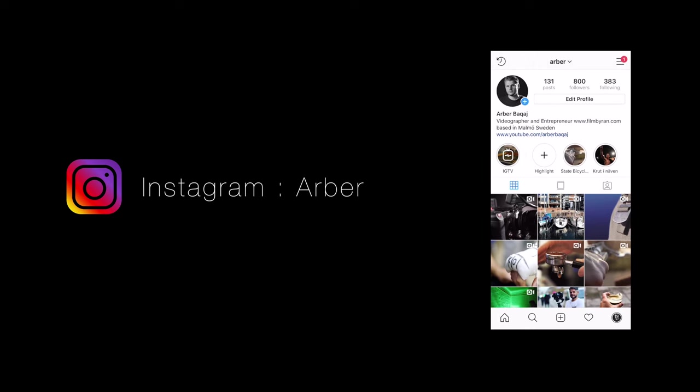So if you have any questions for me, please leave them in the comments or add me on Instagram. My name there is Arbor, and until the next time, bye-bye.